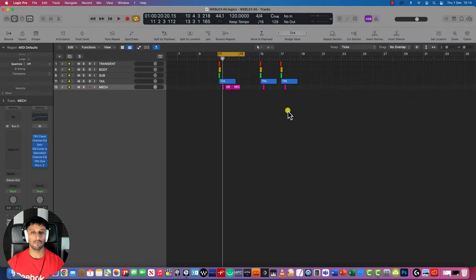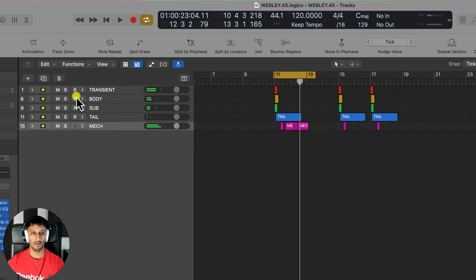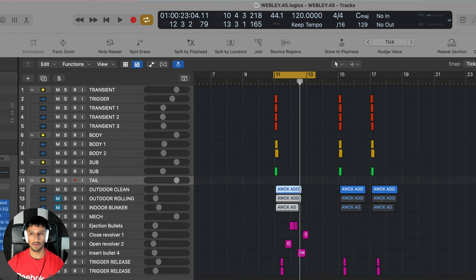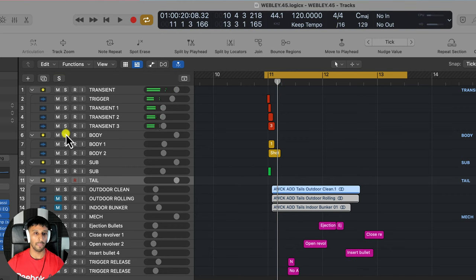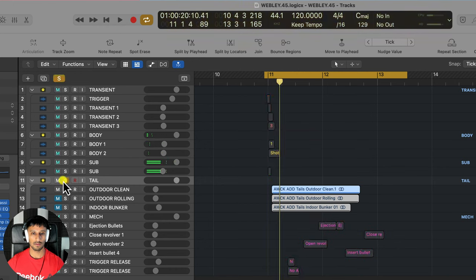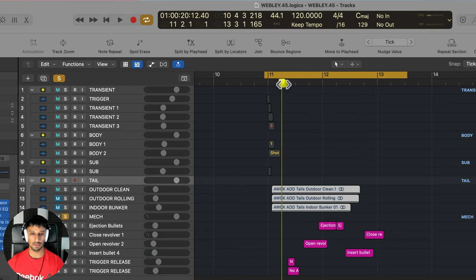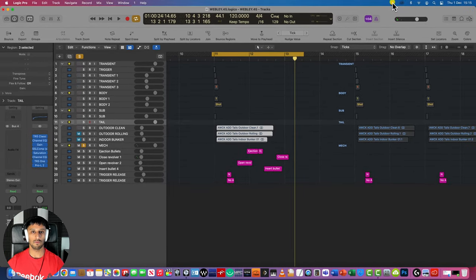Next up is the British Webley .45 handgun. As always we've got the transient, the body, the sub, the tail, and the mech. This is a revolver, so you can hear the bullet being taken out and then loaded. And that is the British Webley .45 handgun.